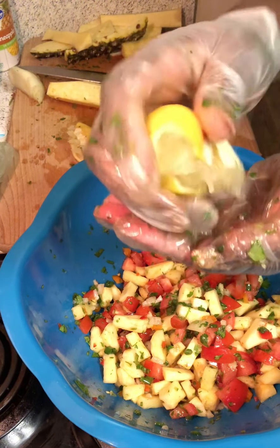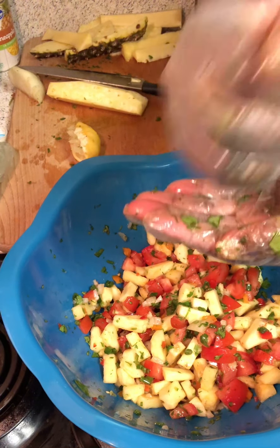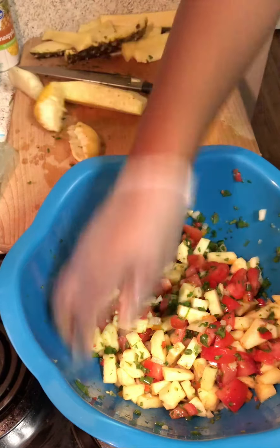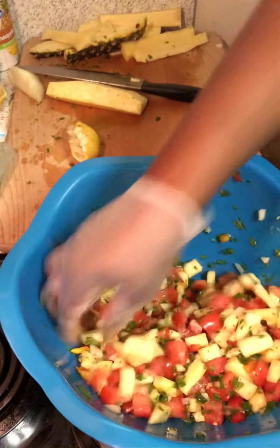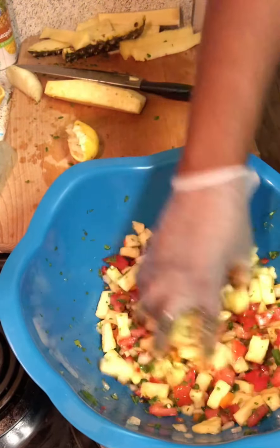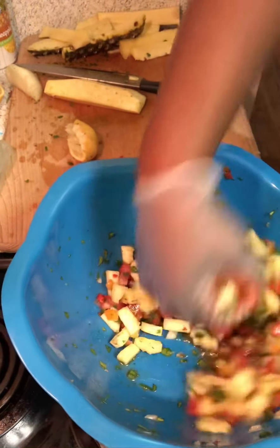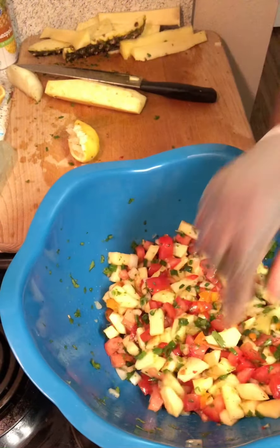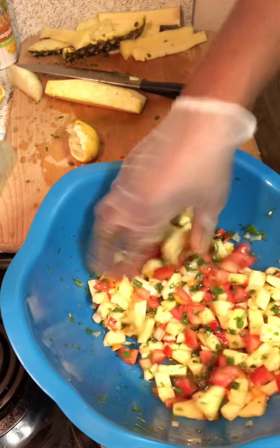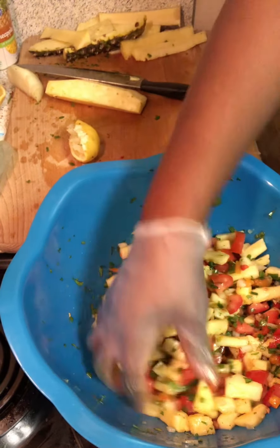Technically that's all the ingredients I need. Now I usually do a quick taste test to see if I need to add anything, but ultimately this isn't the true flavor yet. Like I said, the true flavor comes probably an hour or two later after everything gets a chance to set.